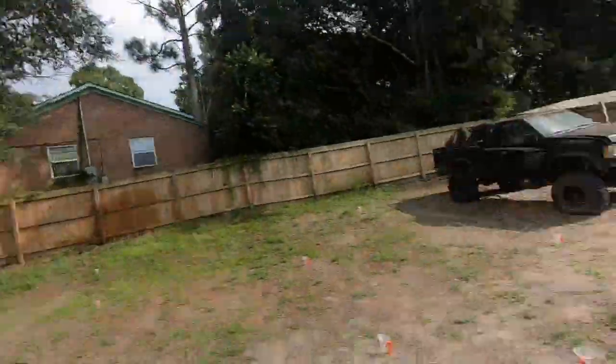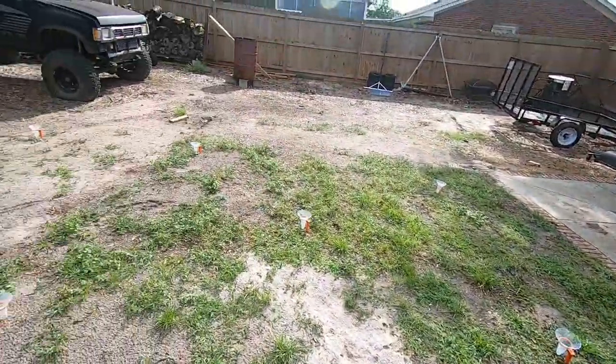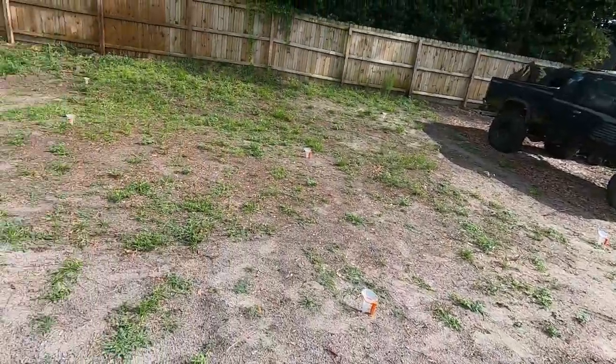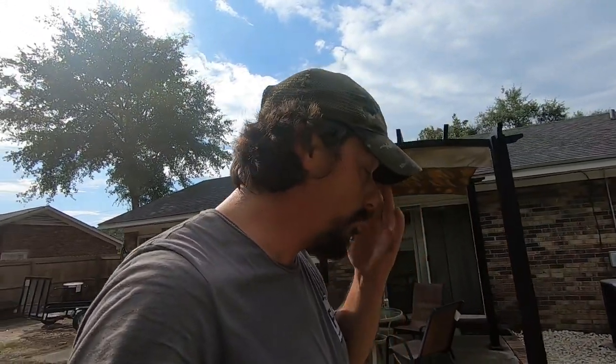We're back at it. I've got it on this second zone right here. I cut all the cups out and reset them. I suspect this one is going to water a little heavier, but we'll find out right now.